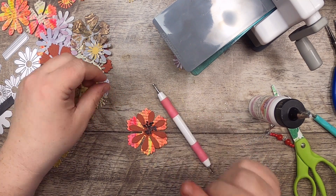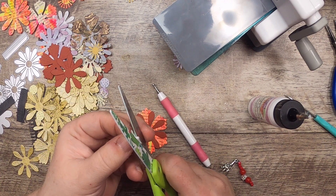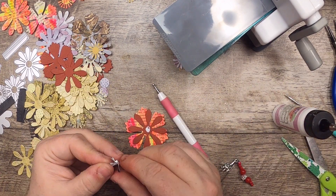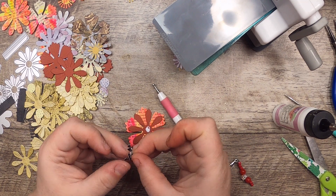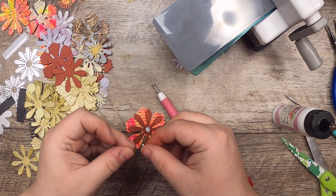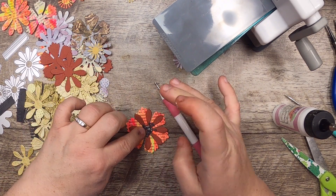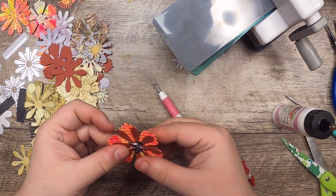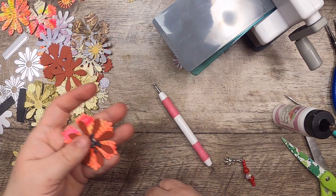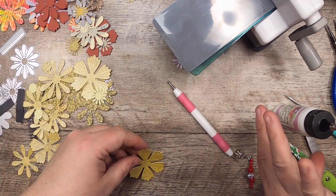I'm going to smoosh it together and trim a little bit off to make it quite flat, then put it down. This takes just a little bit more effort, not a ton. Put it down in the center and give it a smoosh — the white glue is going to show for a little bit, but it won't after because it's glitter glue. So then you just get a cool little center for your flower. I think this is a fun, relaxing activity.